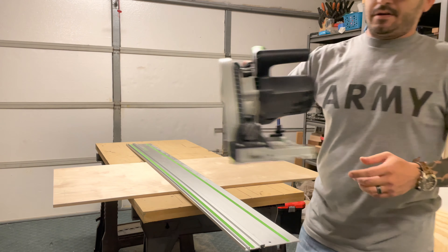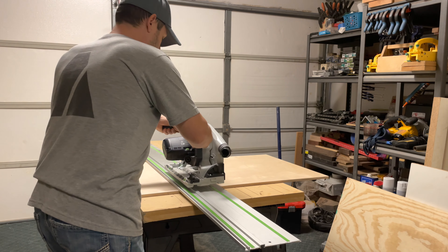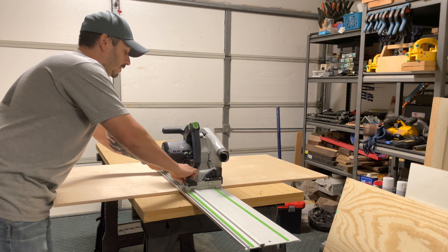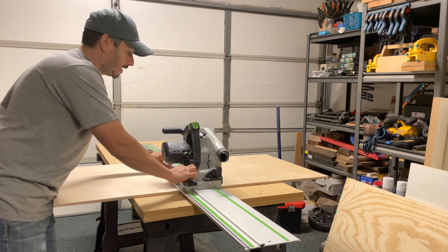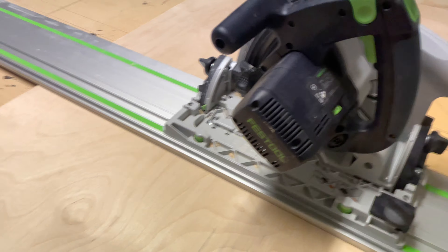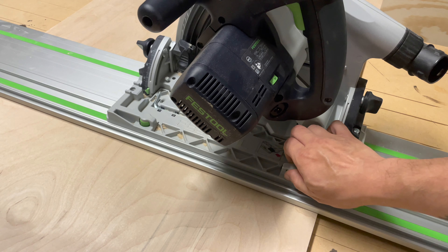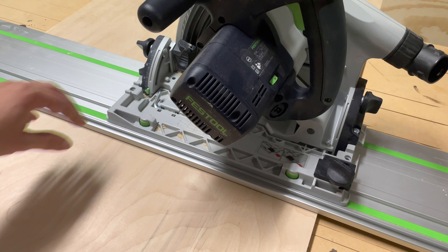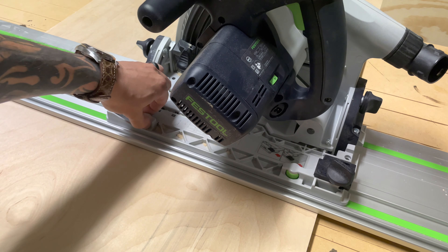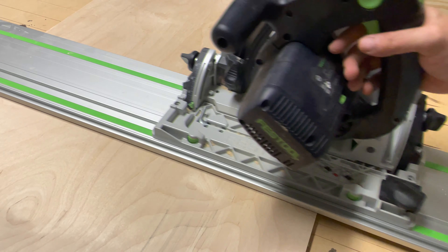So I've got the saw — it's pretty neat. You've got the track guide here. Whenever you stick it on, there is no play in it, but of course you have to adjust it. Coming out of the box you'll have some slop. You see this little green knob — you tighten that until it stops, and then there's no wiggle room. You don't have to do it super tight; once it stops, that's pretty much it. Then make sure your saw still slides freely along the track.